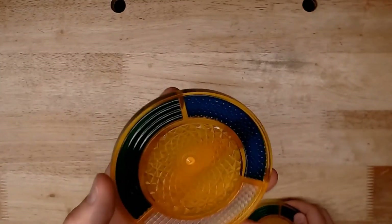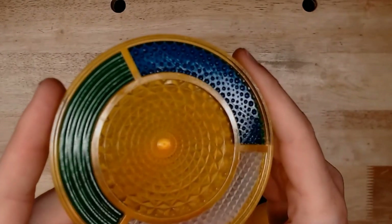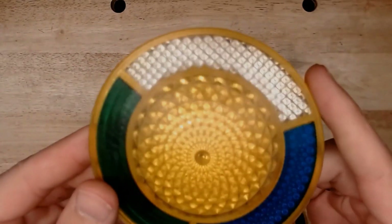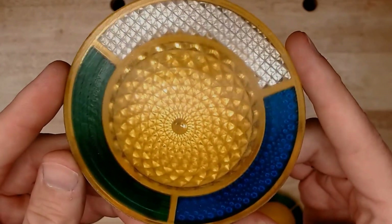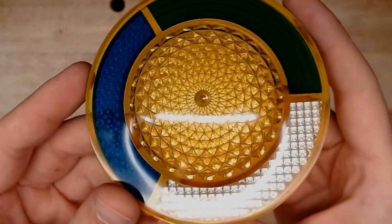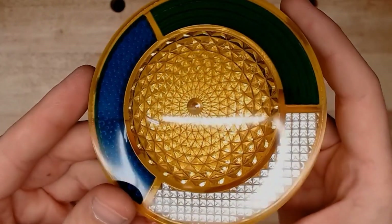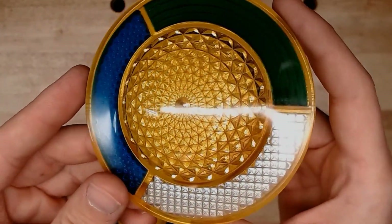When we're making PolyJet parts, we have typically one side that's gloss on this lens — we have these nice glossy facets inside. However, the underside of the part has a matte finish. While this is a smooth finish, sometimes we desire a nice high gloss finish. Today I want to show you how to turn this part into a high gloss part like this using some very simple techniques and materials you probably already have on hand to hand polish these parts.